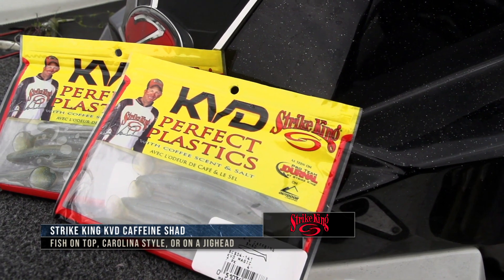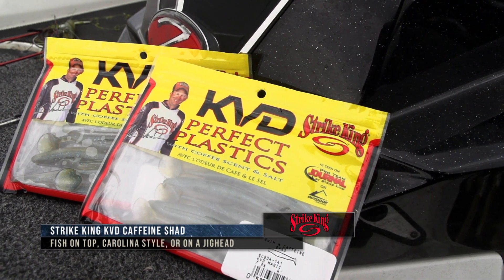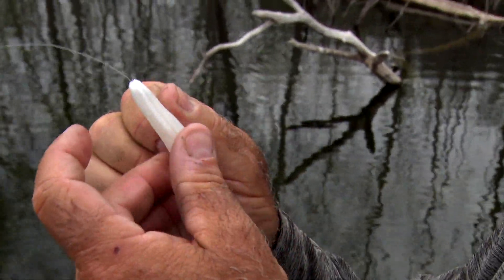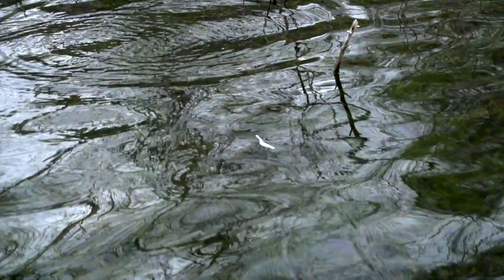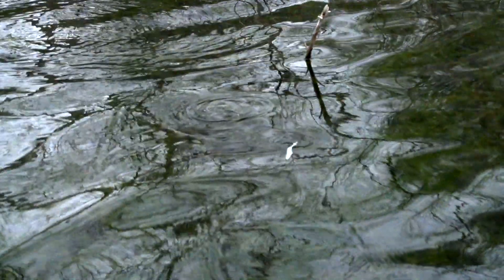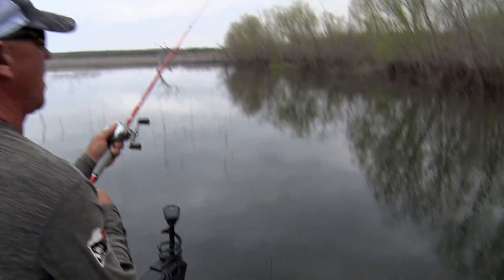A Caffeine Shad is a really unique bait because it's a weightless bait. There's a point going from pre-spawn to spawn where those fish will switch over and want something that, instead of falling to the bottom, is erratic and moving side to side. When it's cold they typically don't want erratic, but when it warms up and you get into the spawn, a Caffeine Shad weightless jerkbait moving back and forth is a perfect example.